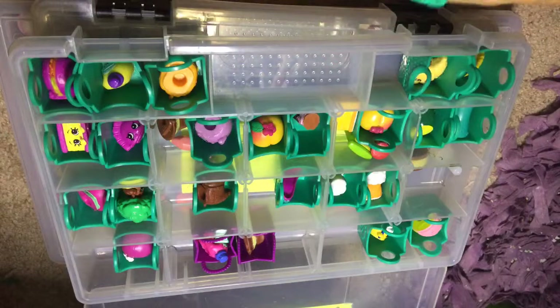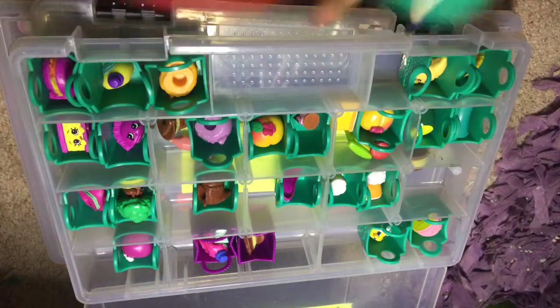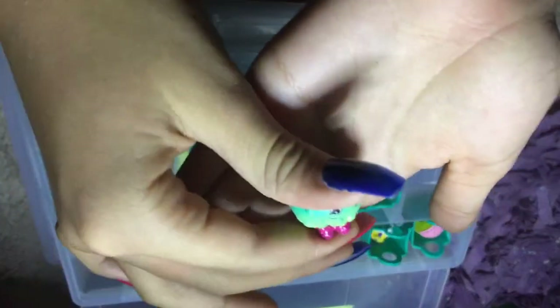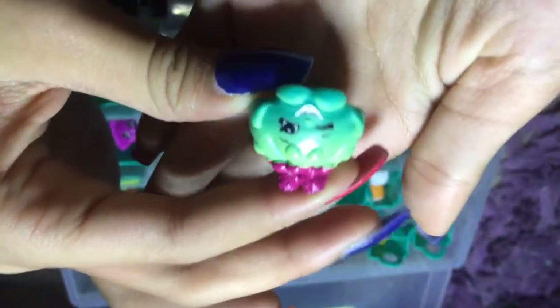Here is the third one — there's two in here. I think this is a limited one too. Here it is. It's like a jello cake or something with raspberry on it — I don't know, comment below again if you know what this is. It's so cute, it's winking. Also says Moose on it, China.